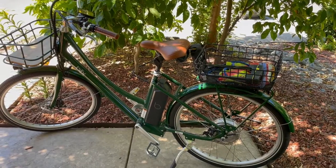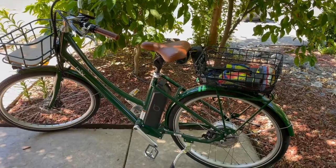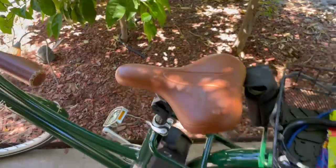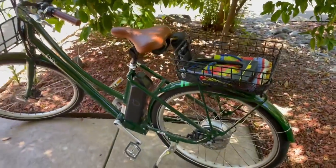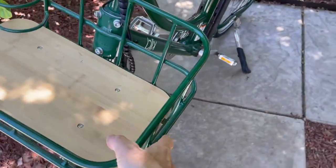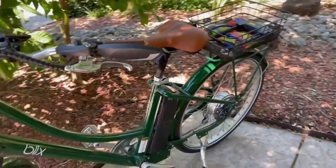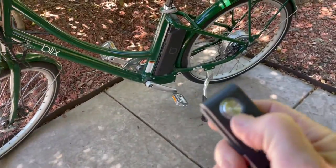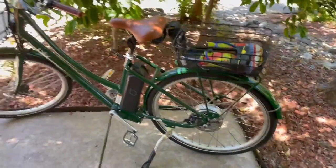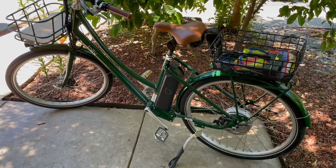Now it's activated and any touch to it will set it off. It works really cool — I've been sitting at restaurants and I'll see people actually walk by and bump into the bike, and they jump when the sound goes off.